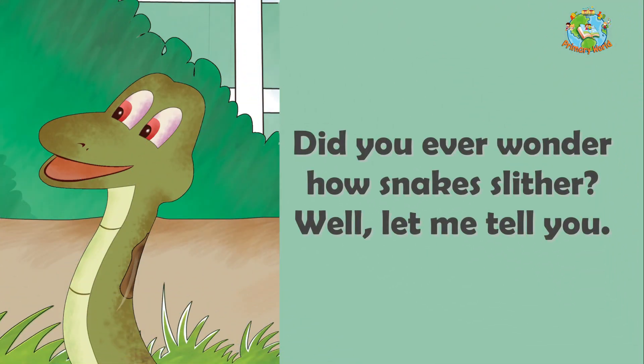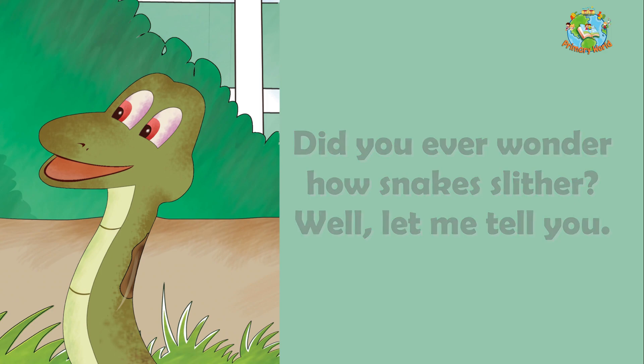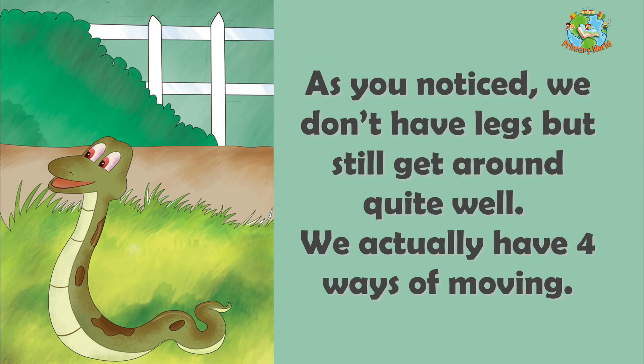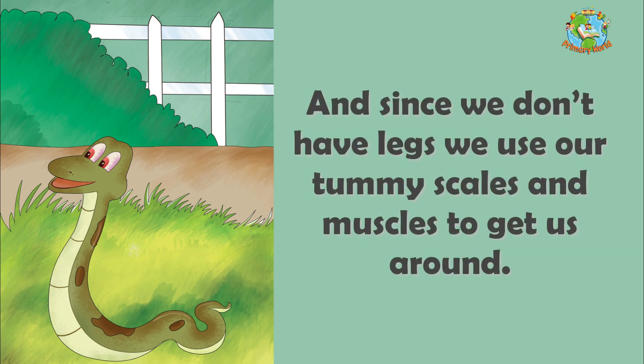Did you ever wonder how snakes slither? Well, let me tell you. I am Slithers the snake and here's how we do it. As you noticed, we don't have legs but we still get around quite well. We actually have four ways of moving and since we don't have legs, we use our tummy scales and muscles to get us around.